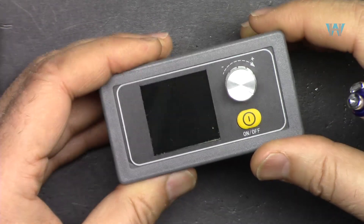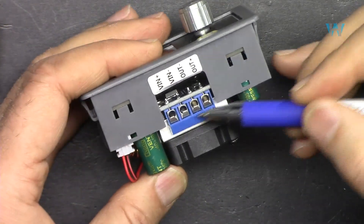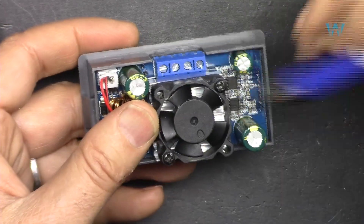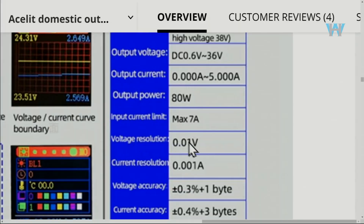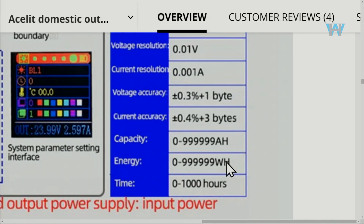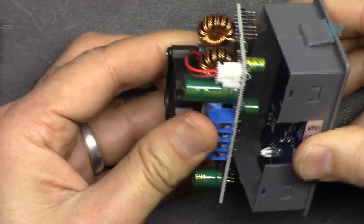The module has a power on/off button and a rotary encoder that also functions as a push button. The input terminals (positive and negative) connect here, and the output terminals use a flat screwdriver. Beside the heat sink there is a fan for cooling. Voltage resolution is 10 millivolts, current resolution is 1 milliampere, energy resolution is 10 milliwatt-hours, and the timer can be set up to 1000 hours.